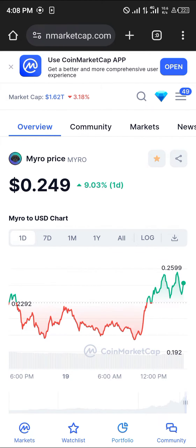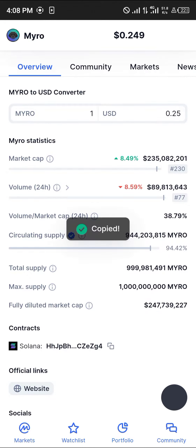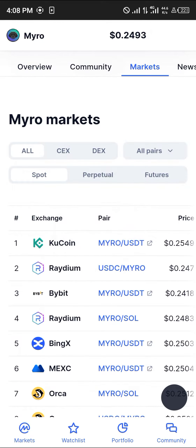All you need to do is open up your browser, log on to coinmarketcap.com — link in the description of the video — and scroll down till you find the contract address for this token. Once it's been copied, head to the market so we can find where it's been traded.